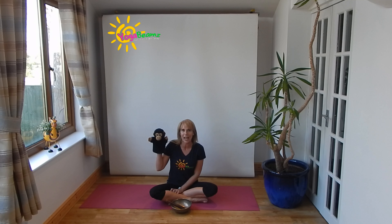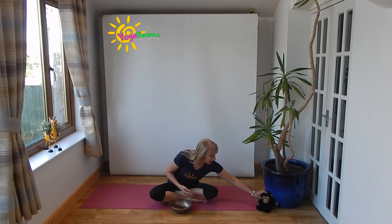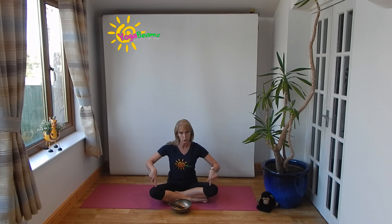Hi, it's lovely to see you again everyone. Welcome to your Yoga Beams adventure. I'm so excited to be going on this adventure today. I've brought Chunky Monkey with me. Chunky Monkey is going to be watching us whilst we're doing our yoga. Right Chunky, you sit just there — you can watch everyone doing their yoga.